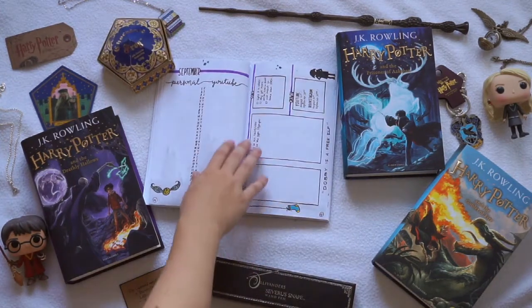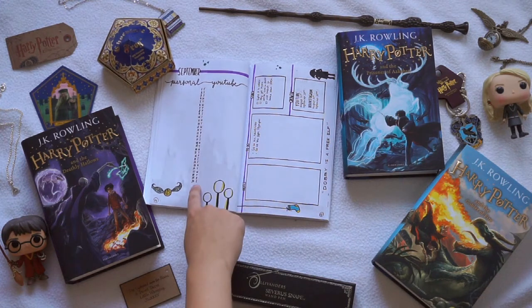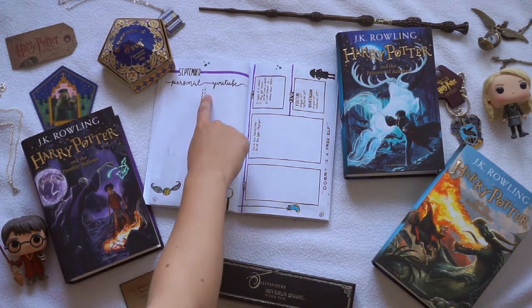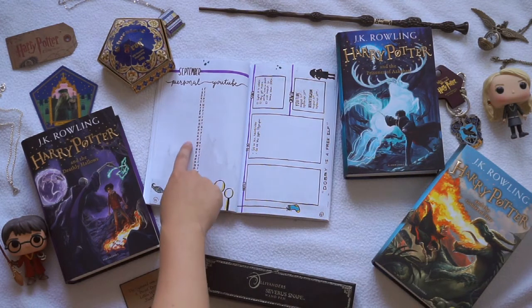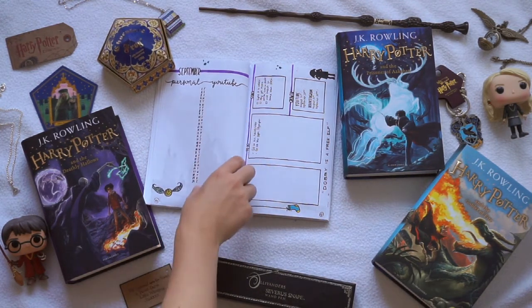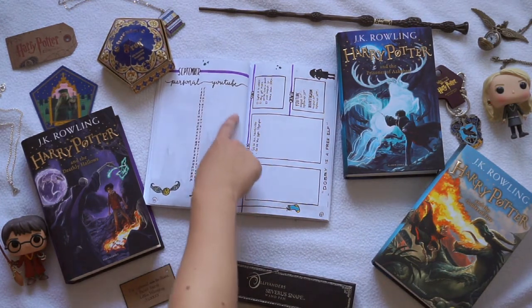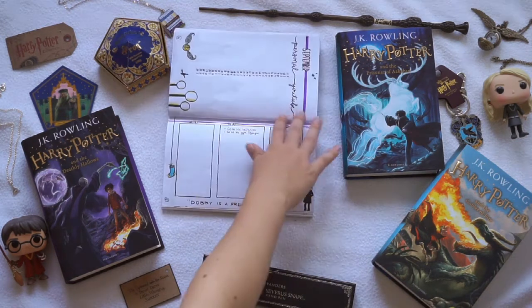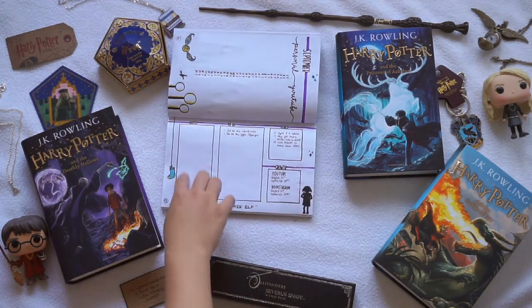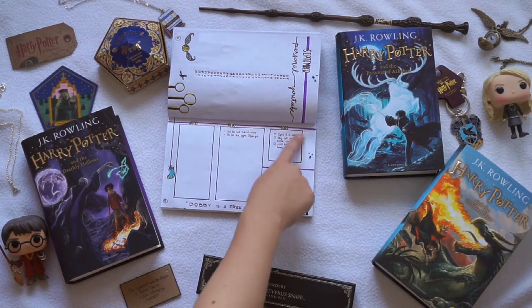Next up I drew a general overview for the month of September. I did all the dates right here and also the days next to it, like Friday, Sunday, Saturday, etc. I made a little section for me personally for big events, and then here for when I'm going to upload certain YouTube videos and when I keep track of the videos that I upload in September. Then here next to it I did a little section where I can put little notes, to-dos, and also my goals for this month.